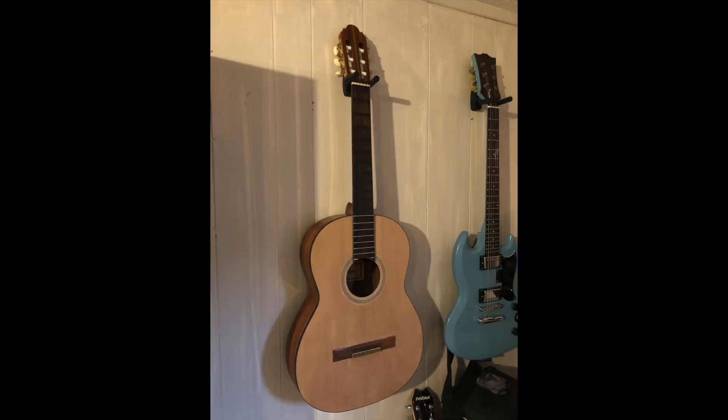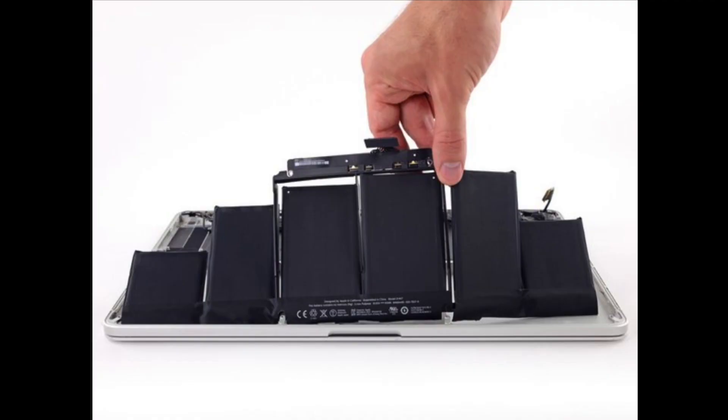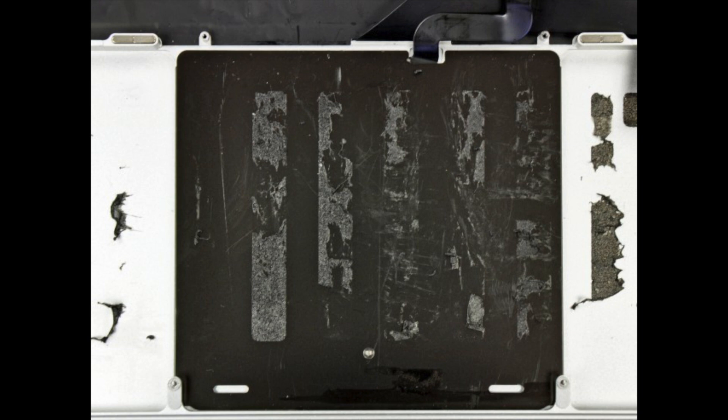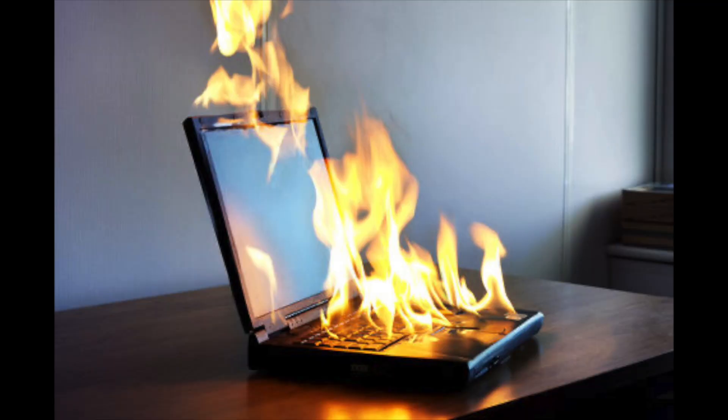Things were uneventful for a while. The gentleman was unable to come and get his guitar right away, so it just hung there on the wall. Then about two months later, I had what can only be described as a very bad day. It all started when I decided to change the battery in my laptop. The adhesive in my MacBook was much stronger than I had anticipated — so strong that one of the lithium-ion cells cracked. Realizing I needed to get it off my kitchen table, I took it outside. That's when things went horribly wrong: the computer burst into flames.